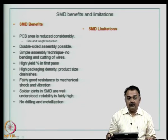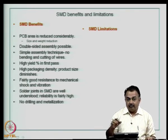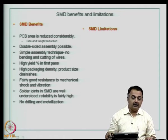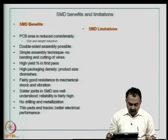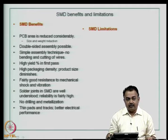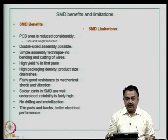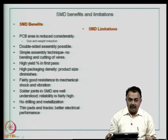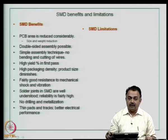In a surface mount device, although the build-up technology for the core and subsequent layers could have vias that interconnect copper conductors, you are totally eliminating mechanical drilling or other drilling forms for mounting devices. Therefore, you are not adding too much copper onto the surface of the board. The packaging density is very high when you use surface mount devices, so you will design thin pads and thin copper tracks, and subsequently the electrical performance will be very high for surface mount device boards compared to a through-hole technology board.